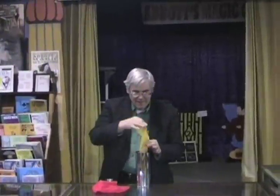Shaken, not stirred. Well, let's see. Whoa! More silks.